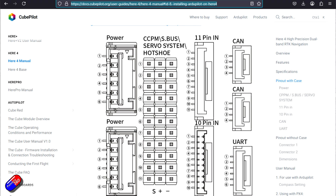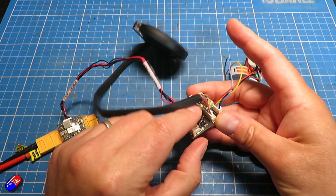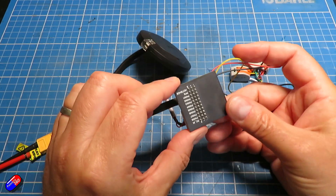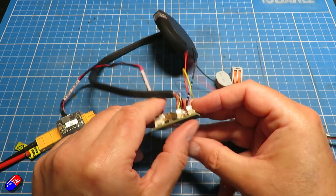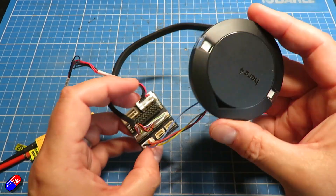You have the two CAN connections here as well, which means it's quite limited. But you have lots of PWM connections. Maybe there'll be different boards that come out that will do different things, but I just wanted to show you this — it's a cool thing.